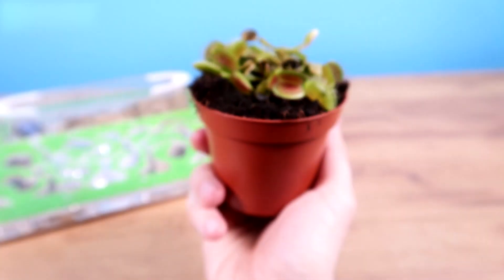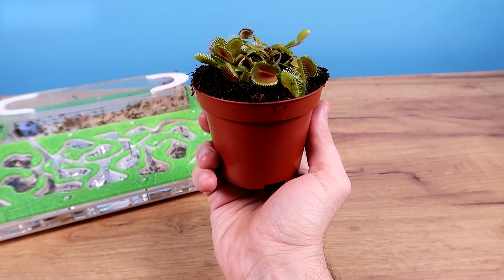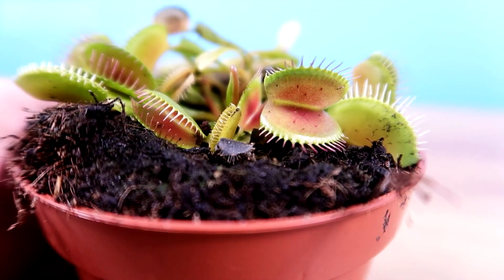By the way, this little plant is not as big as it looks. I hope that with time it will grow, and by winter it will be able to eat all the flies I have in my studio. For now, we have neither flies nor winter. That's why I will do this experiment.